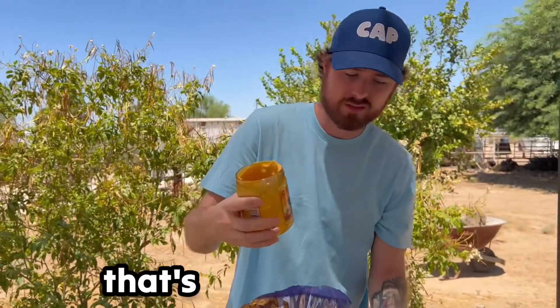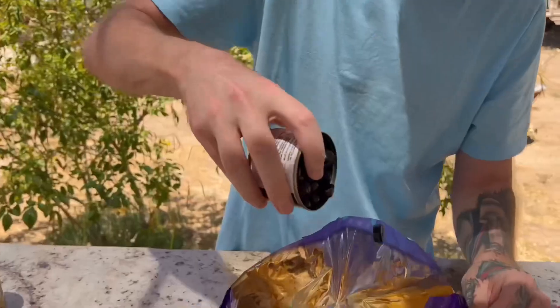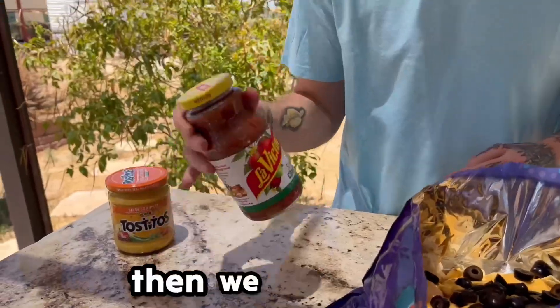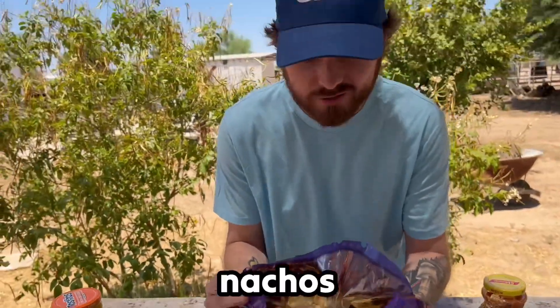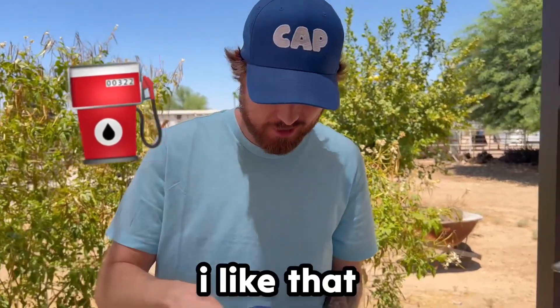All right, that's enough cheese. Now we're gonna put some sliced olives — oh yeah, I love olives. Then we got some salsa. Here are our to-go nachos — do you want to try it first? Here we go. That is freaking gas, I like that. This is a success!